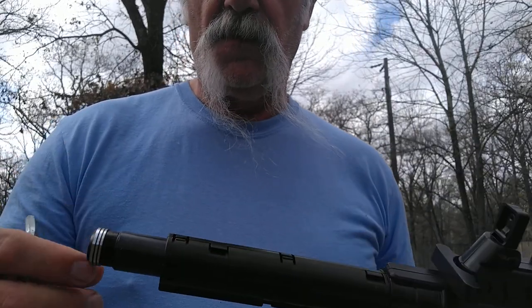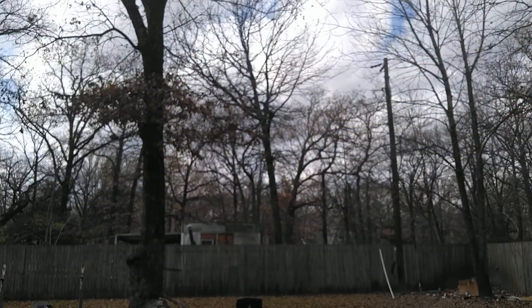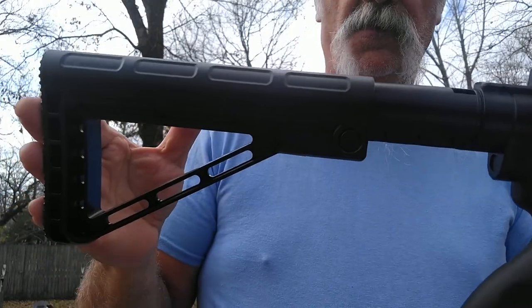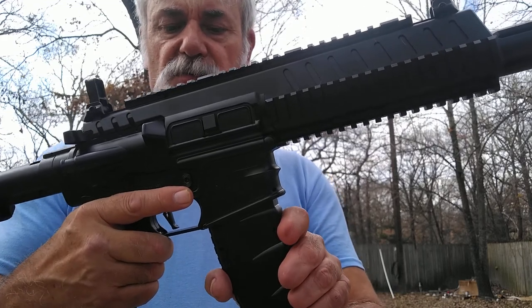I'll go ahead and get rid of these because I'm going to load this up in a little while. Then of course you put that cap on, tighten it up, push the little button, and put your stock back on. That's that part of it.